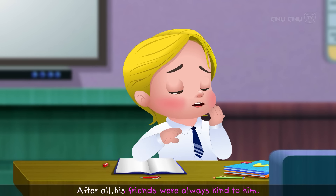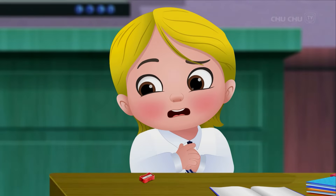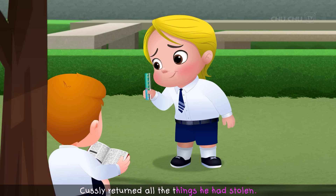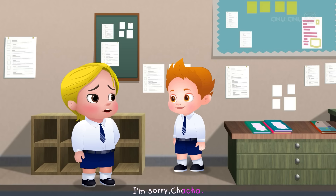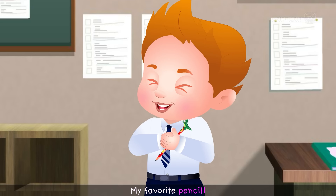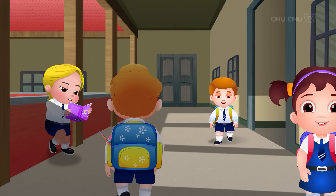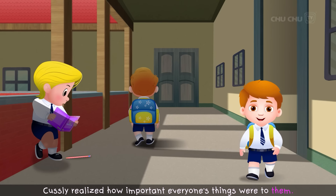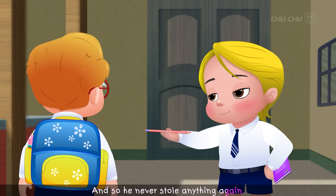Cussly was happy to have his pencil sharpener back, but he also felt bad that he had stolen from his friends. What he had done was very wrong — after all, his friends were always kind to him. The next day, Cussly returned all the things he had stolen. "I'm sorry, Cha-Cha. I took your pencil." "My favorite pencil! You had it, Cussly?" Cussly realized how important everyone's things were to them, and so he never stole anything again.